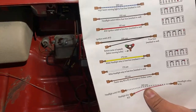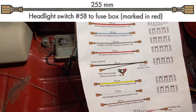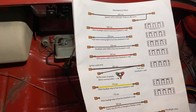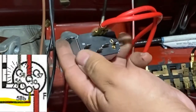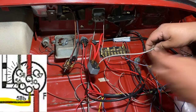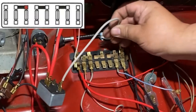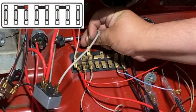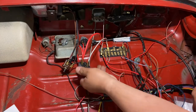Next up is the gray wire, 255 millimeters long — it goes to headlight switch terminal 58 and then to the fuse block. Terminal 58 is on the end of the headlight switch — plugging it in there. Then this goes to the fuse block — right in place, no problems.